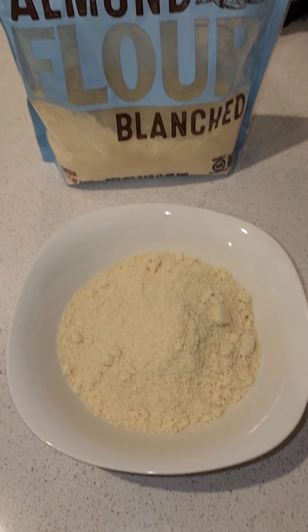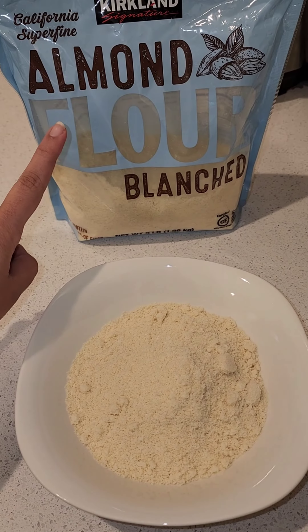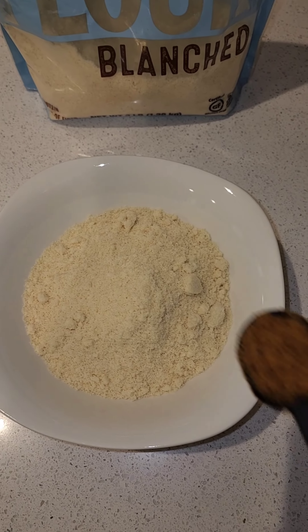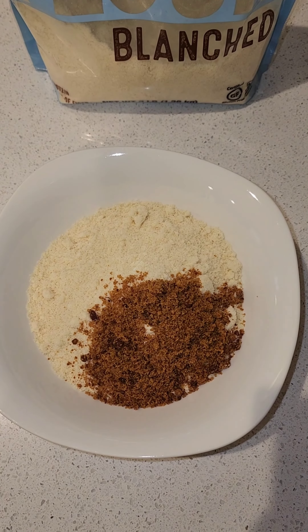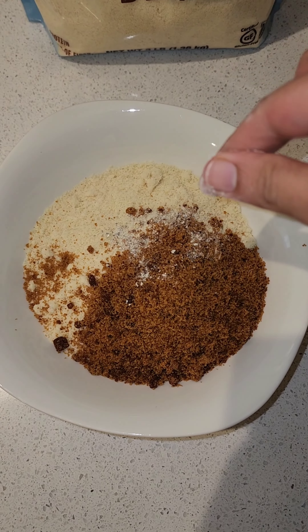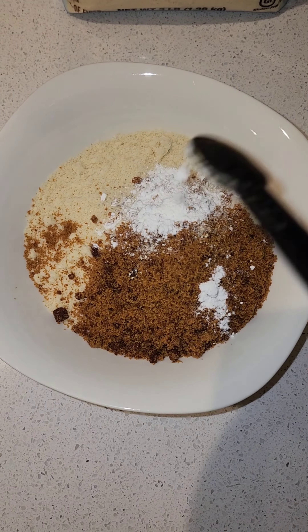I'm making gluten-free cookies. I'll use 1.5 cups of almond flour, blanched. To this I'm going to add 5 tablespoons of jaggery, a pinch of elachi powder, and 3/4 teaspoon of baking powder.